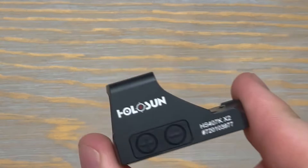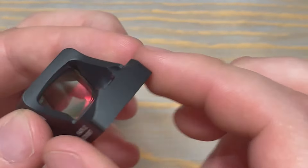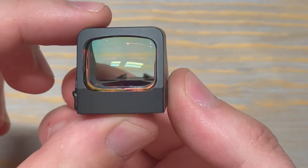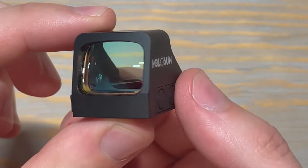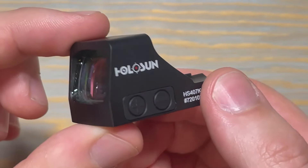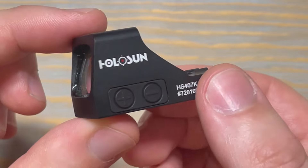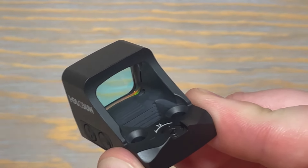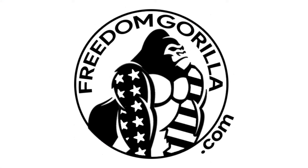Overall, Holosun's red dot sights are becoming more and more popular because they combine quality and affordability, and are backed by a three-year warranty on the material and electronics. So it's no surprise the 407K is a bestseller for Freedom Guerrilla, as well as Holosun in general in the micro pistol optic category. If you're looking for more information about the 407K or other optics, check out freedomguerrilla.com.